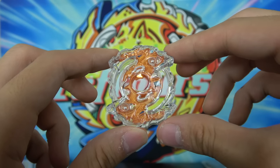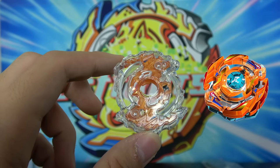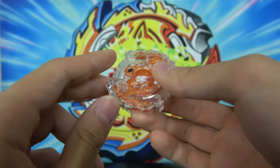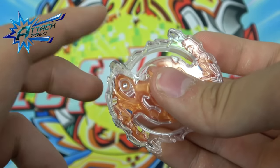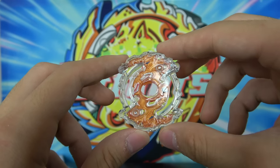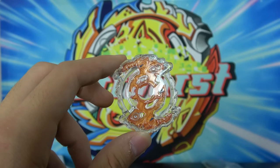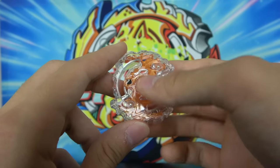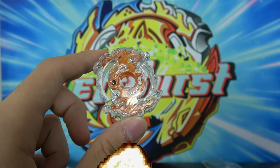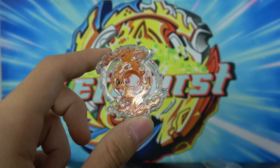It has these crazy smash attack points. But the funny story is when Hasbro made single layer Ragnarok, they actually gave it crazy burst resistance — like its slopes were insane. So instead of using it like a stamina type Beyblade, because it had such an aggressive shape, people would just use it for attack combos and it was crazy good. I think it was the best Hasbro Beyblade layer for a while.